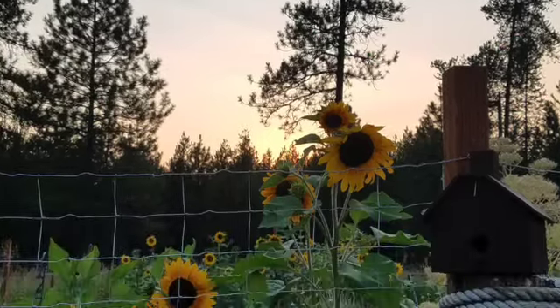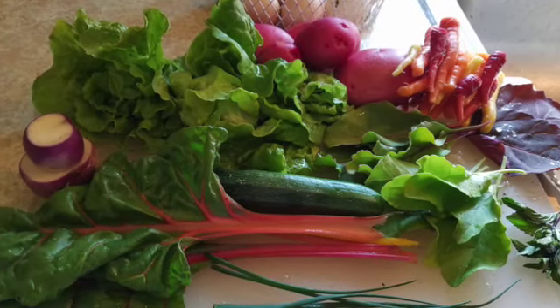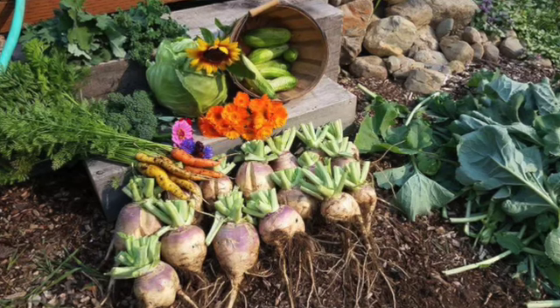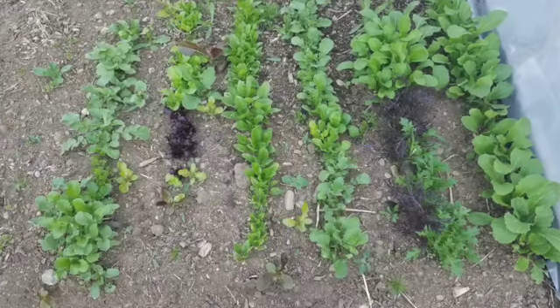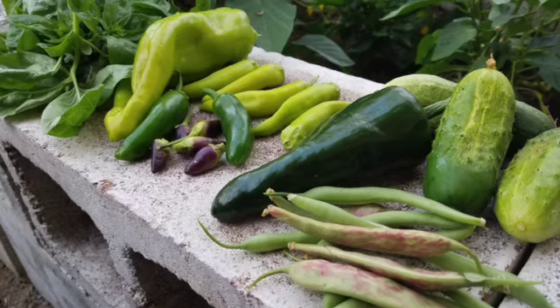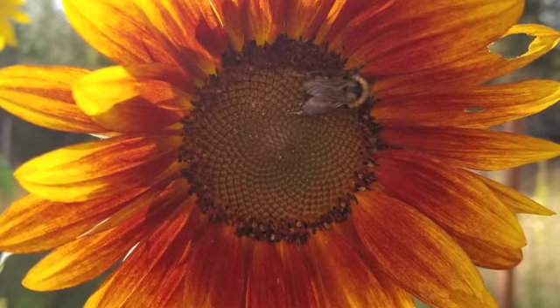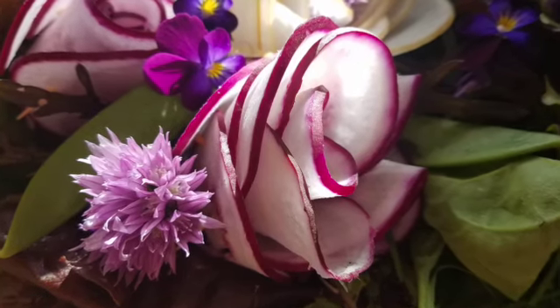So you be the judge — do you think using chickens for compost is a good idea? Personally I think it works pretty great. All of this produce and these beautiful flowers have been grown using our chicken compost machine. Do you think you'll give it a try this year? If you are, please leave me a comment down below.